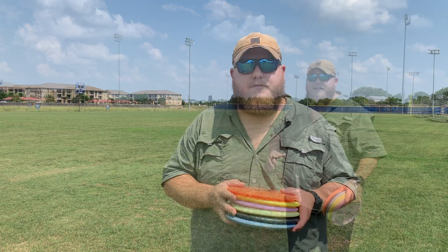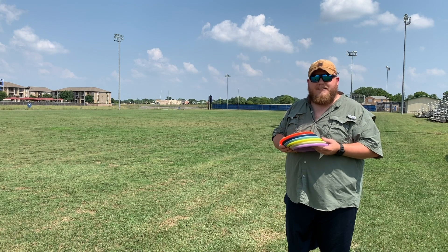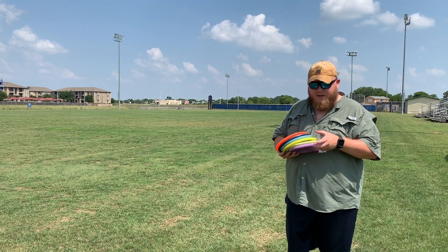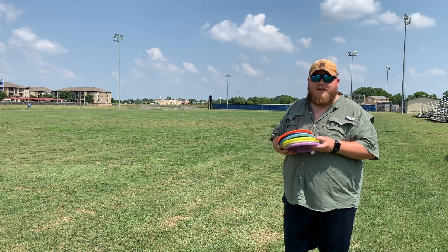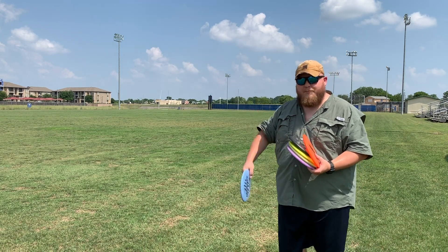Thanks to Disc Baron. Let's check out some throws. I'm going to throw these on a slight hyzer and see how they fare. I'll work my way from the Buzzes to the other two Discraft mid-ranges, the Comet and the Wasp, then the Truth, and then the Disc Mania MD2 so you can see how they handle a headwind. First up, McBeth Buzz.